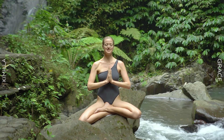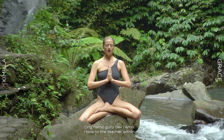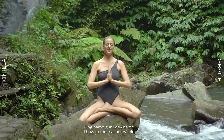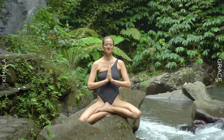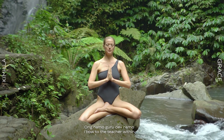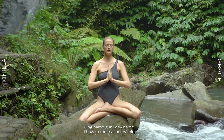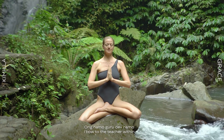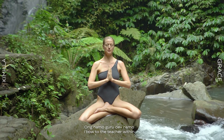Followed by the heart protection mantra three times. Take a deep breath in to tune in. Om Namu Guru Dev Namu. Om Namu Guru Dev Namu. Om Namu Guru Dev Namu.